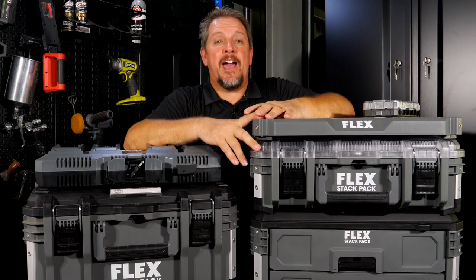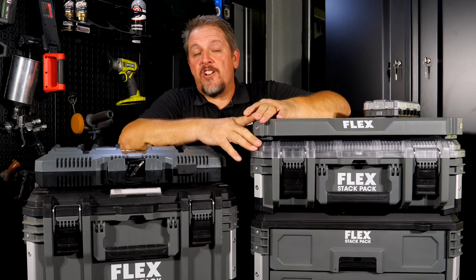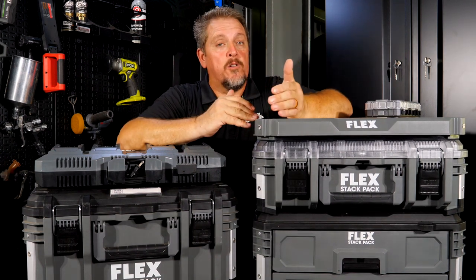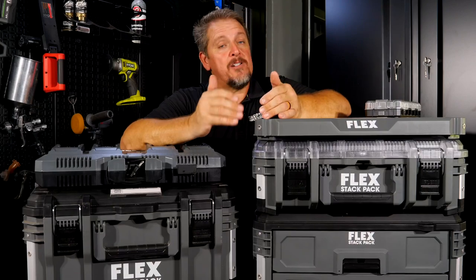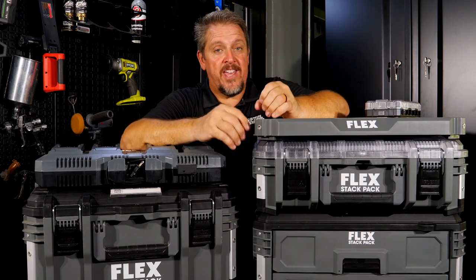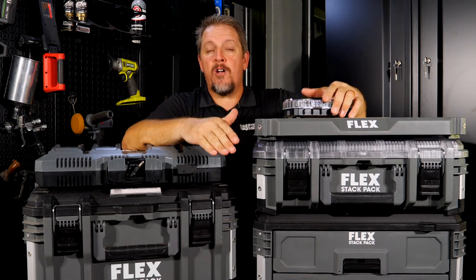Flex adds a whole new wave to their Stack Pack system. Just last year Flex released their Stack Pack system, and we were concerned about how well it would do because if you're going to release a storage system, you're going to have to continually add to and accessorize that system as the market needs it. Flex has done just that, releasing accessories after the first wave, new rails, and now a complete second wave of products.